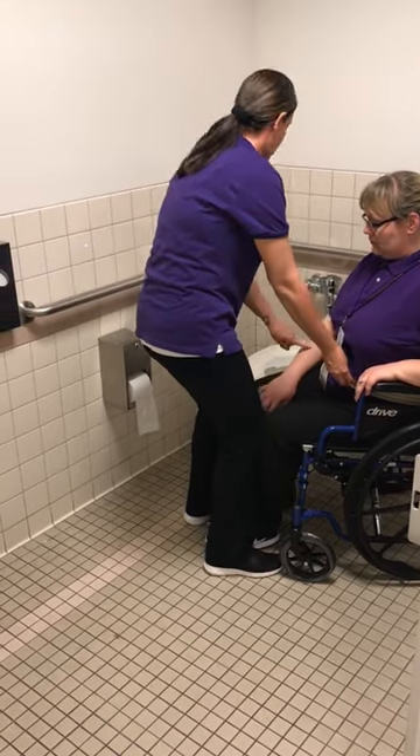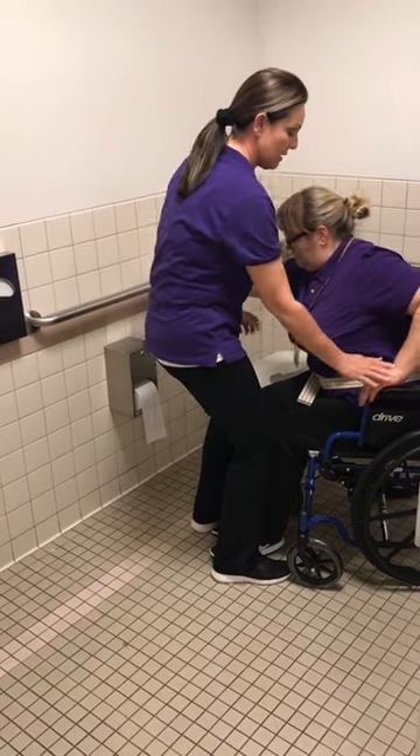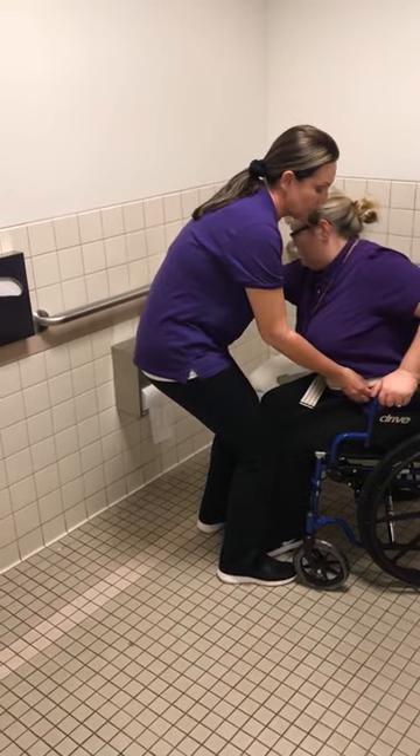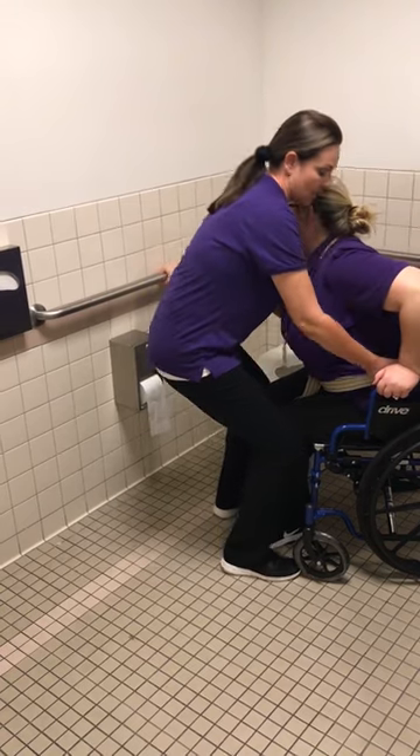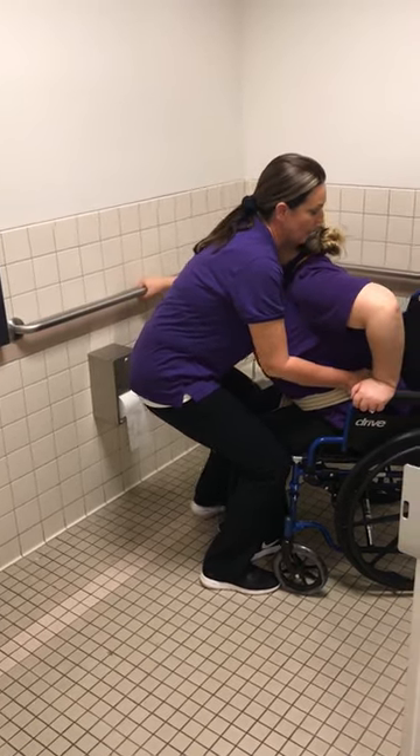Go ahead with your right arm and reach out to the grab bar and hold onto that. Your left arm is secure. Are you ready? All right — one, two, three. Up.